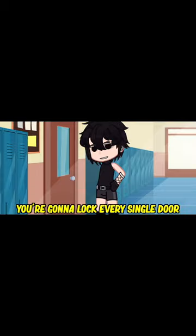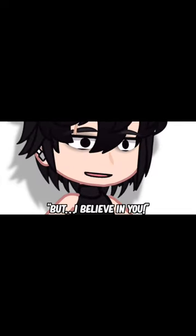Step two, you're gonna lock every single door inside of that gym. Now, you need to be quick because you're naked, but I believe in you.